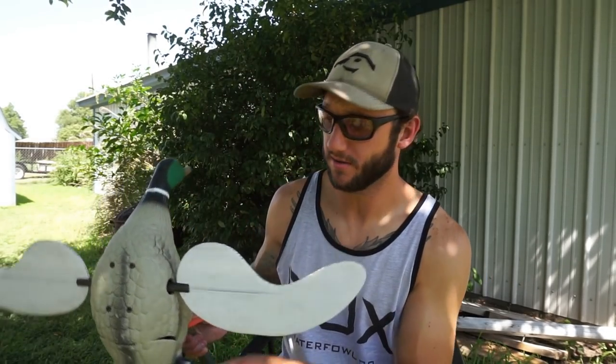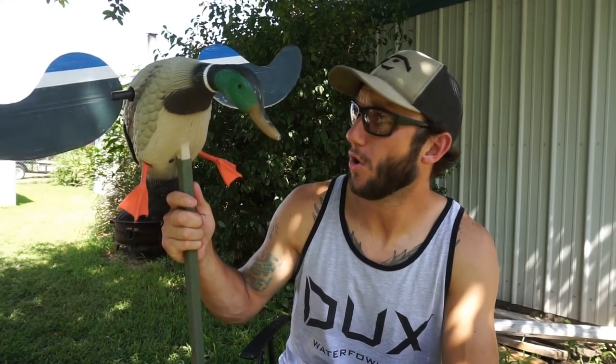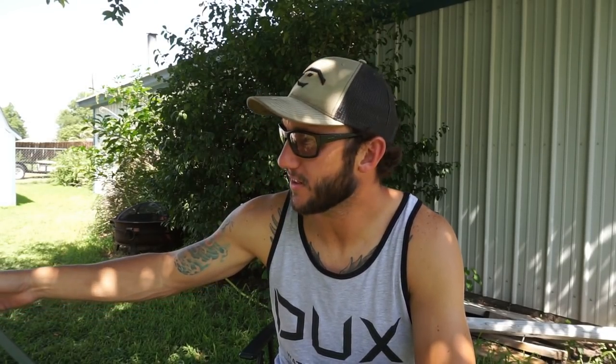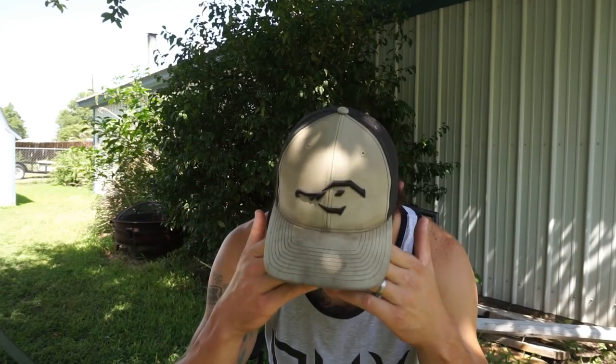After you've got your decoys bought, you do want to go buy a spinning Mojo or Lucky Duck — whichever one you want. There are a couple different brands out there but I've always run Mojo. I think I've gone through about ten of them in the last 13 years. They tend to go out, but some of them are cheap. You can get the baby ones or the big ones — there's a big price difference. Go look around; you can get them on Amazon pretty cheap as well. If you want any of these decoys, I'll link some pretty good deals I've found down below.